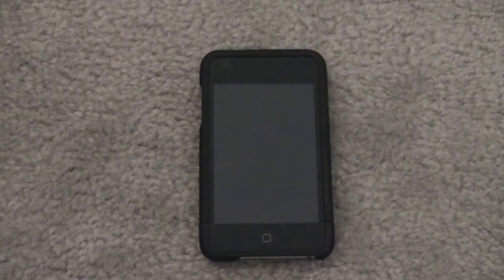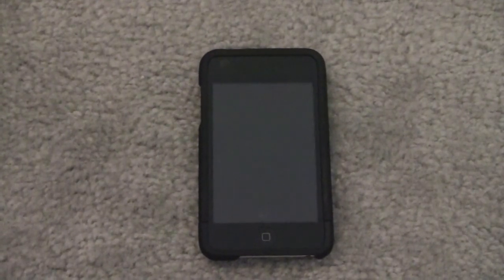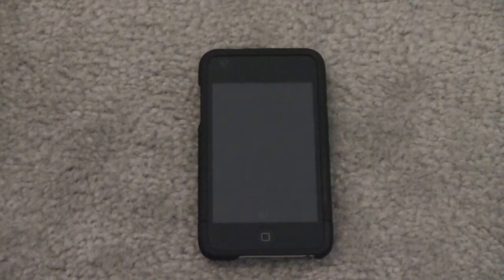Hey, what's up guys? Joe Gass here. Today I'm going to show you guys how to get an Android-style lock screen on your iPhone or iPod Touch. Now this was just released a couple days ago. A lot of people find it interesting. I don't like it too much, but I know a lot of other people do, so I'm demonstrating it on my friend's iPod.